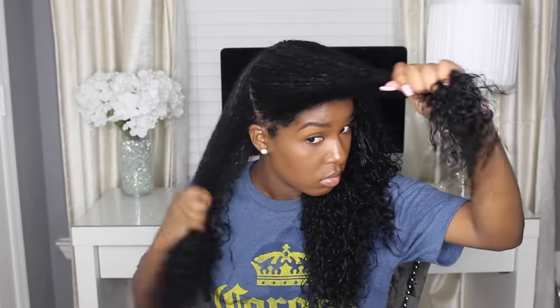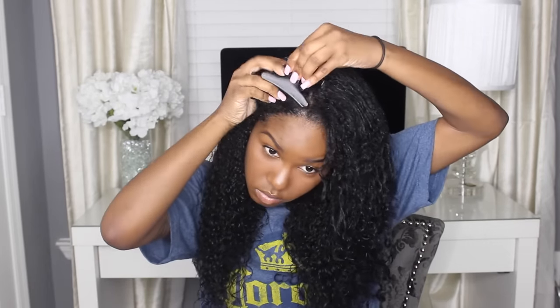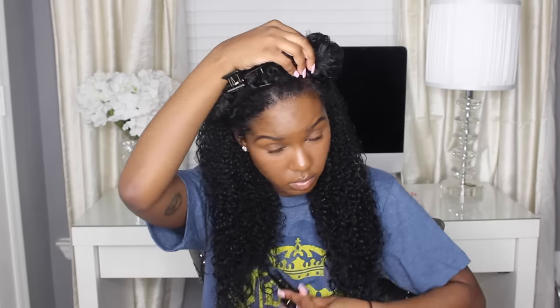Before I apply my products, I like to section my hair into four sections and just clip all those sections away with a butterfly clip. I like to leave the last section out because that's the first section I'm going to be working on.